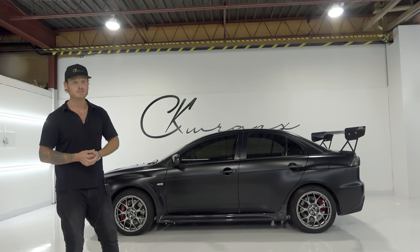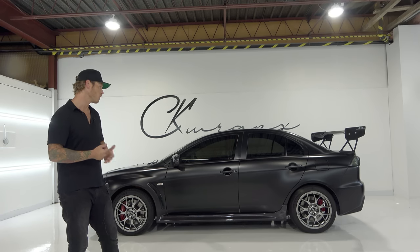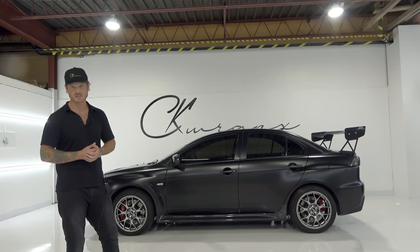This car came in really rough shape. Normally I don't wrap cars this old — this is about a nine-year-old car. There are a lot of rough spots, especially around the bottoms of the doors. Really, really bad.